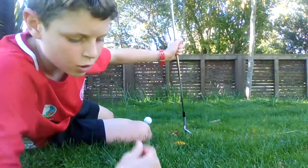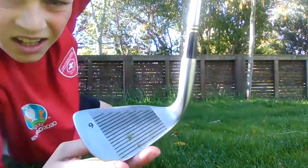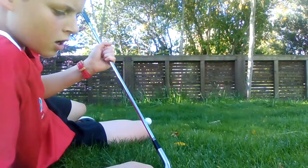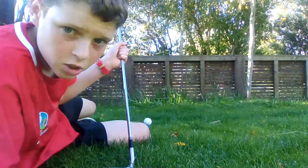Today I'm going to be showing you how to hit a golf ball with a number nine club. I'm not actually going to be hitting it, I'm just going to be showing you guys how to do it, because I'm in my front lawn and it'll hit the house and smash a window.